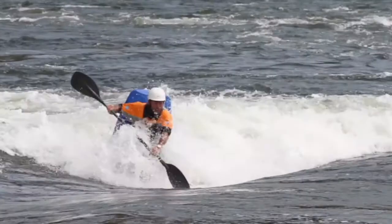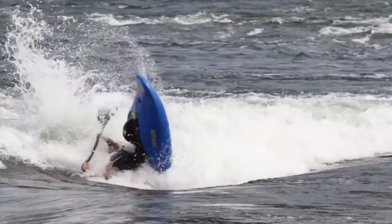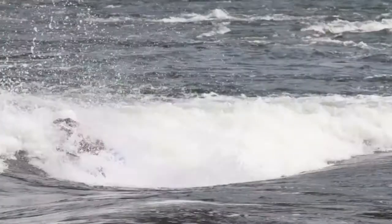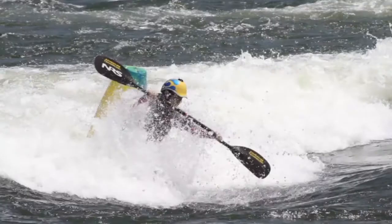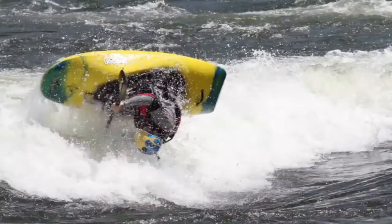So a couple key points that are going to make this work. As you jump up and do your space Godzilla, go ahead and go for as much air as possible. Get ahead of the rotation quick, but then at the last second instead of reaching out and bracing it to land flat and lying back, you're going to take that same blade that you'd reach out with to brace and as it comes down, flip from the power bracing face.